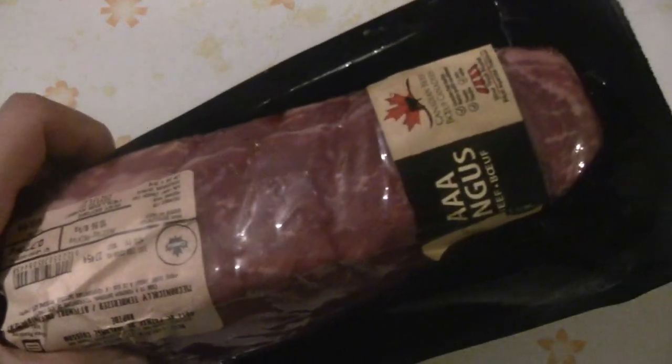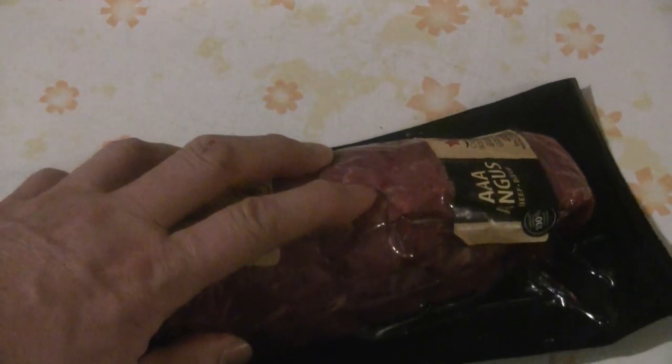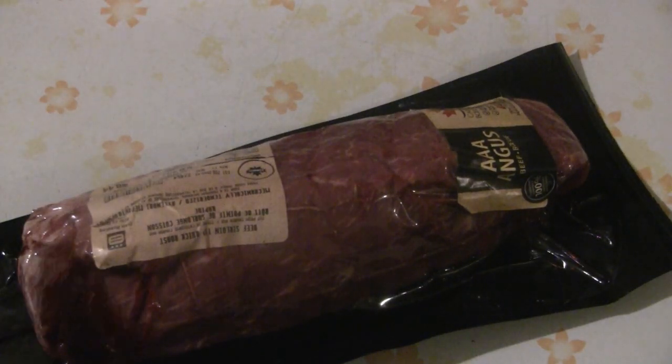I'm using a sirloin tip for the beef. This is AAA Angus beef — it's very good beef, but a little bit tough, so it's mostly used as a roast. I'm going to slice it thin and then velvet the beef to tenderize it. This one has been vacuum packed, so I'm just going to take it out.